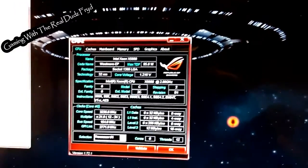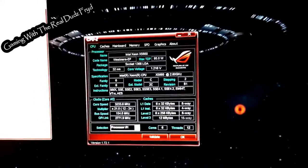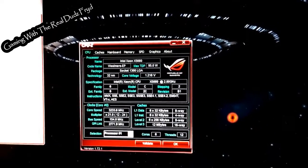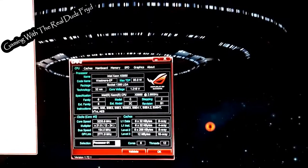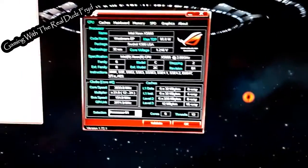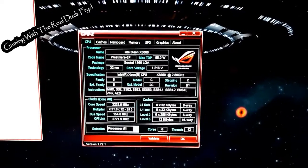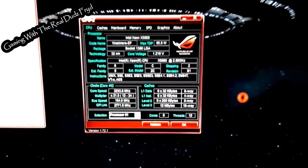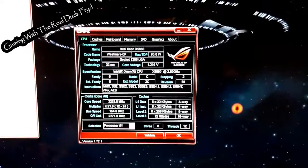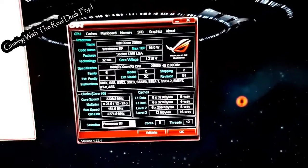The one thing you learn real quick about overclocking the Halems and Xeons — or Westmeres in this case — is that the thing you don't mess with is the multiplier. If you want to send your temps skyrocketing, go ahead and play with the multiplier. Your best bet, at least from what I found, is just stick with 21, which is the stock multiplier, and play with the B-clocks.